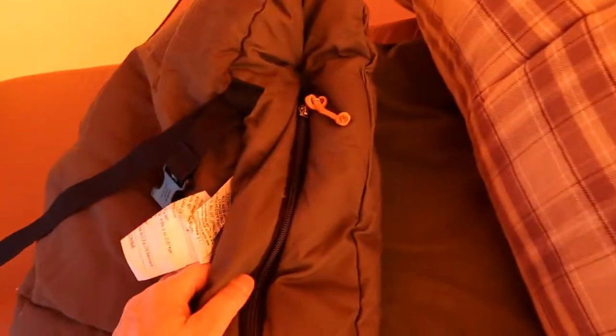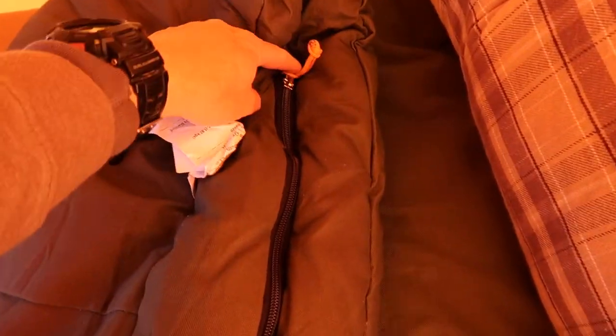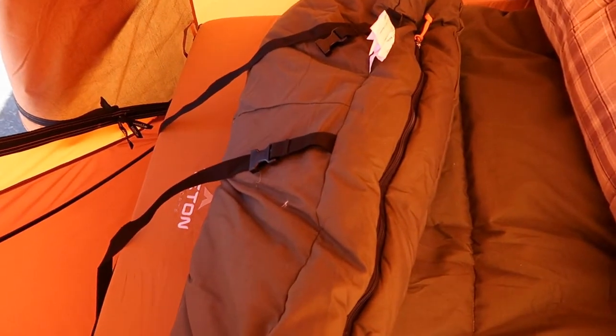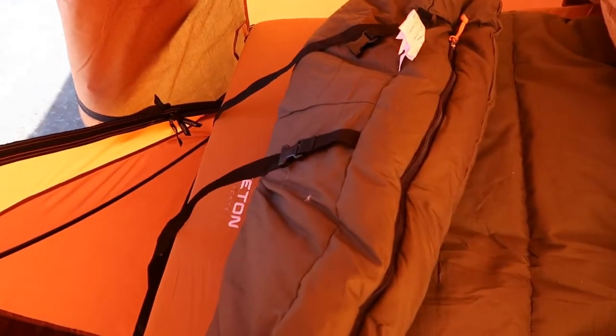Before I forget, I should mention that this bag does allow you to unzip it from the bottom. So if your feet get too hot or you just need that extra ventilation, you can do that. It also has straps to roll it up and comes with a bag for both the sleeping bag itself as well as the booster quilt. And this material — it's just so nice and so comfortable. So much better than being on one of those slick bags where you're sliding around all night.